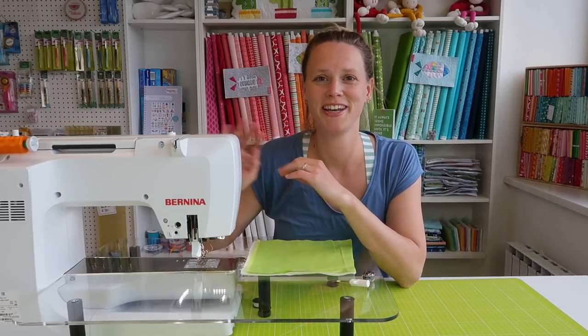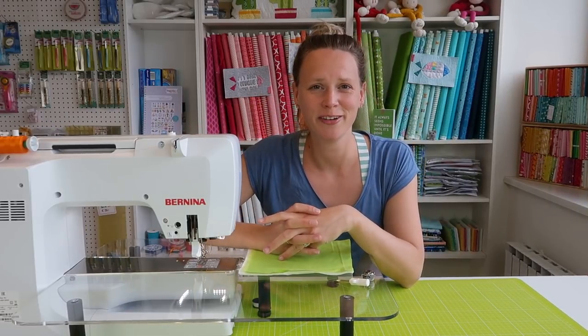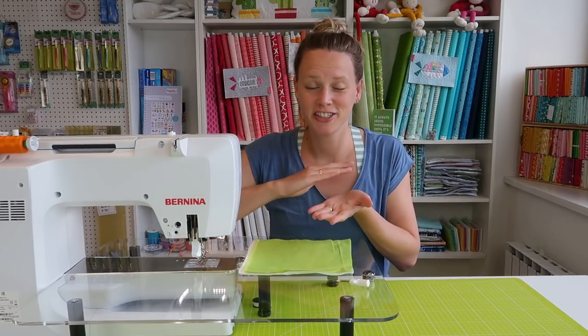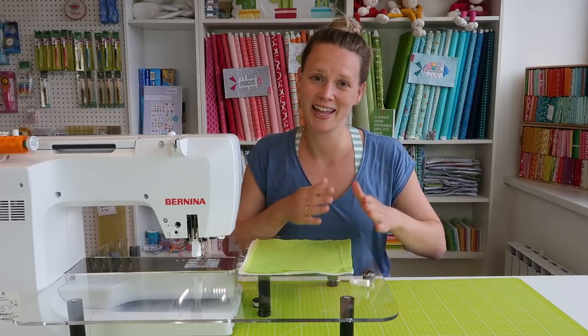Using a sewing machine is awesome, but only if it makes pretty stitches. By pretty stitches, I mean stitches that look good on the front and on the back of your work. To understand how we will make perfect stitches, we first need to learn how a sewing machine works.